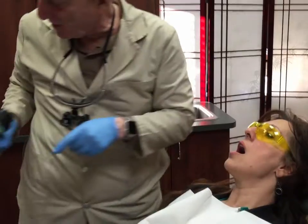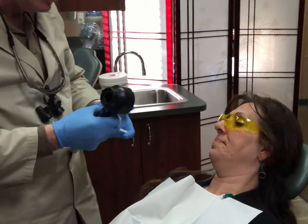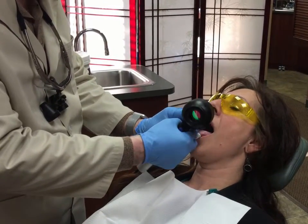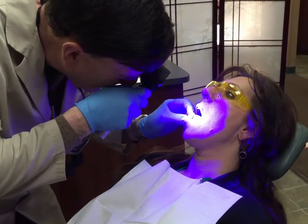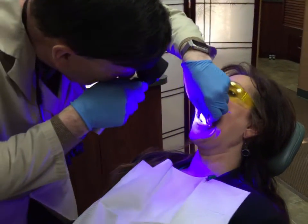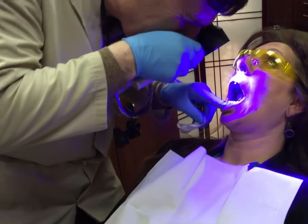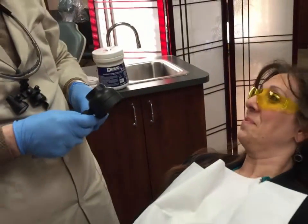Now I'm going to take a piece of gauze and ask you to stick your tongue out into the gauze, all the way out. We're going to look at the side of your tongue, all the way out, and the other side, and lift your tongue all the way up. Terrific. Everything's nice and normal. Congratulations.